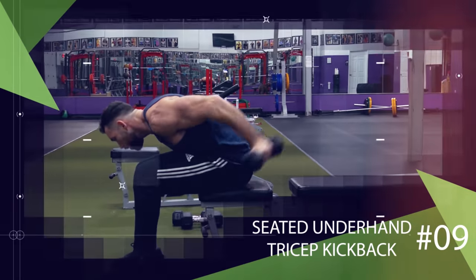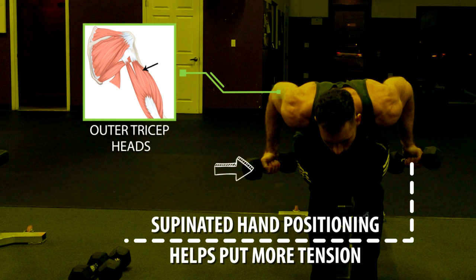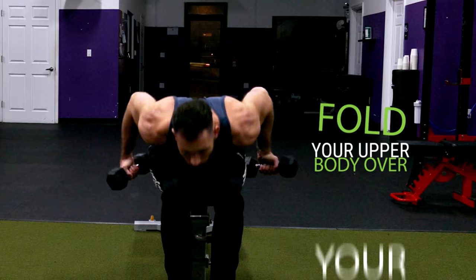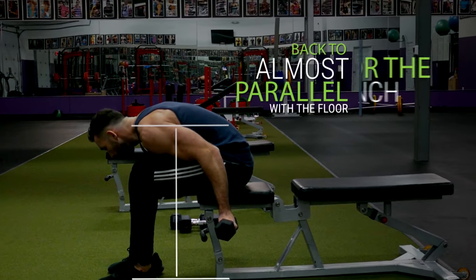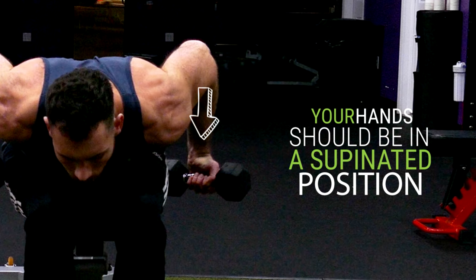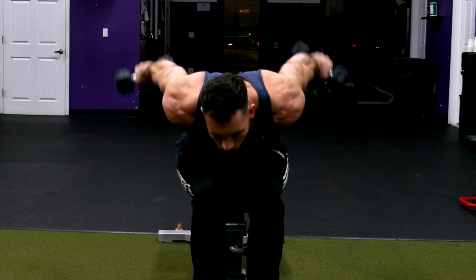Another awesome variation is the seated underhand tricep kickback. As opposed to regular tricep kickbacks, this supinated hand positioning helps put more tension on the outer tricep heads, making it great to mix into your routine. Start by sitting on a bench with two dumbbells at your sides, then fold your upper body over your lower body getting your chest as close as you can to your knees. Your back should be almost parallel with the floor, then roll your elbows back so they're at the sides of your ribs. With your hands in a supinated position, extend your elbows while keeping your hands in that same position, then once almost fully locked out bring the dumbbells back down and repeat for reps.